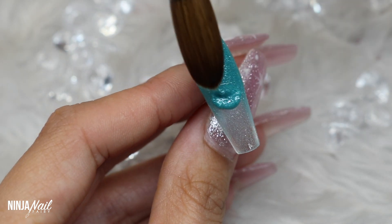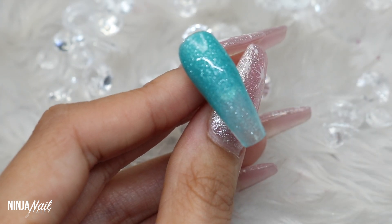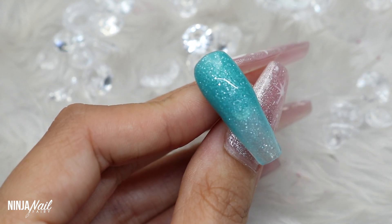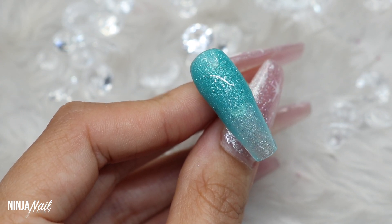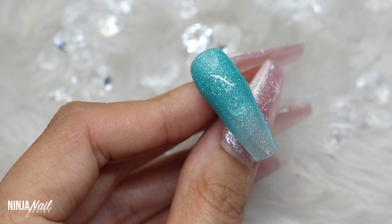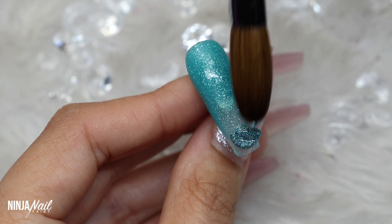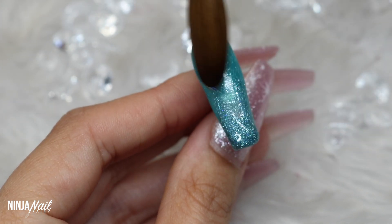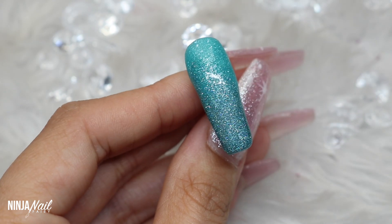I'm just going to come in with another bead of Ice Slush and I'm just building that color up a little bit more towards the free edge and in the center of the nail. I love Ice Slush — it's such a gorgeous teal turquoise color, absolutely jam-packed with gorgeous glittery pigment, but it's not glitter, it's like a super fine, just mesmerizing sparkle. It's so sophisticatedly sparkly, it's beautiful.